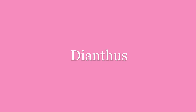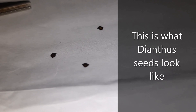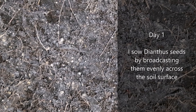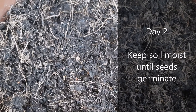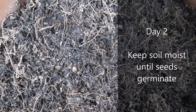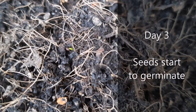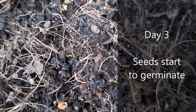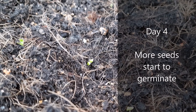This is what dianthus seeds look like. I sow dianthus seeds by broadcasting them evenly across the soil surface. Please keep soil moist until seeds germinate. Dianthus seeds start to germinate, and more seeds start to germinate.